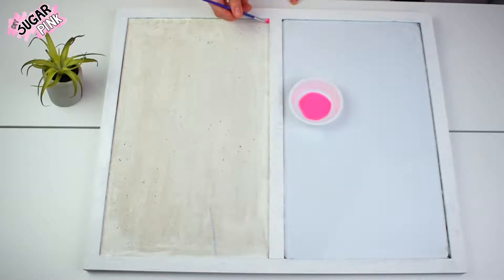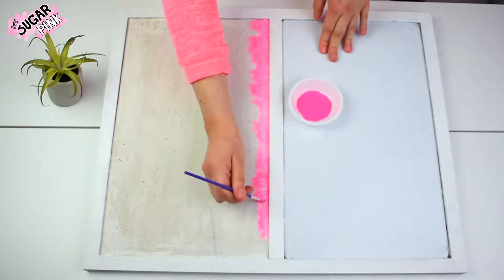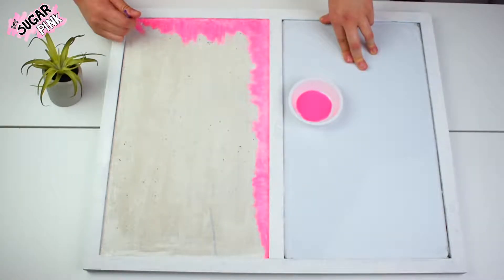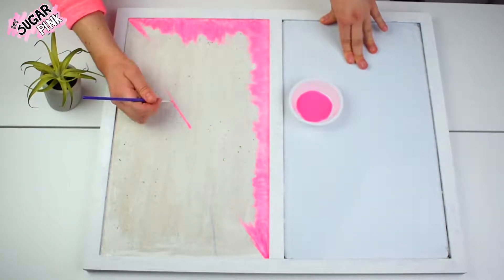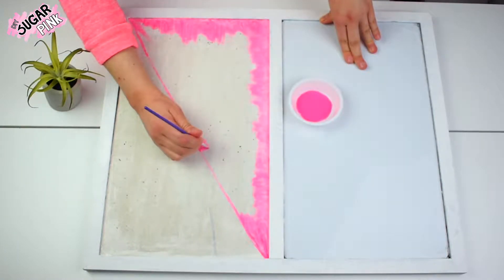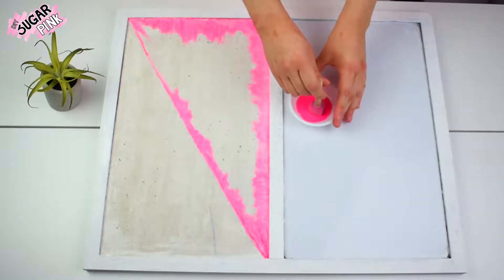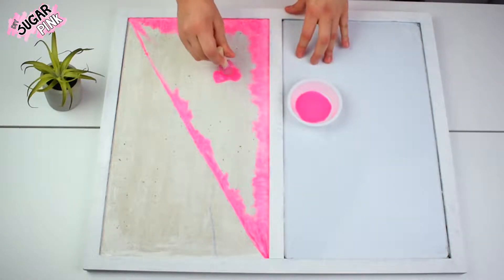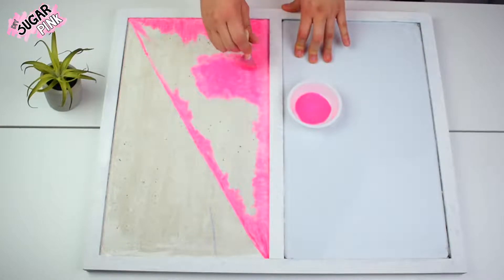After it dries, start painting your bulletin board any color you want. In my case I decided to go with pink. Since I already have my white frame and didn't want to stain it, I'm using a thin brush to make sure I don't stain the frame. I'm using this same thin brush to divide my bulletin board in half kind of like in a triangle, and once it's divided I'm using a small sponge to fill the entire triangle and paint it faster and easier.